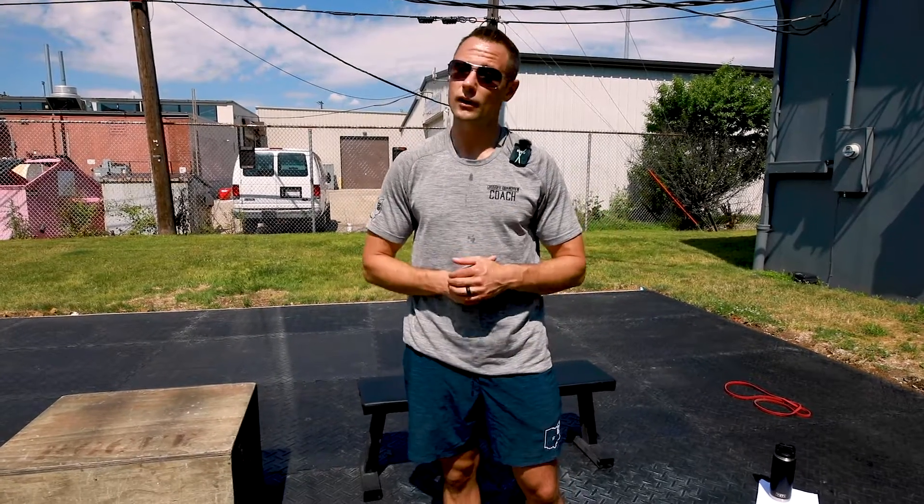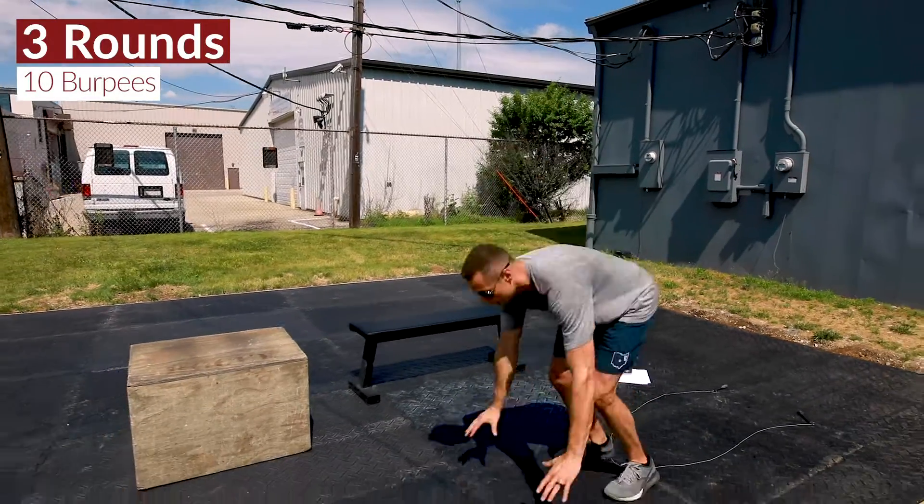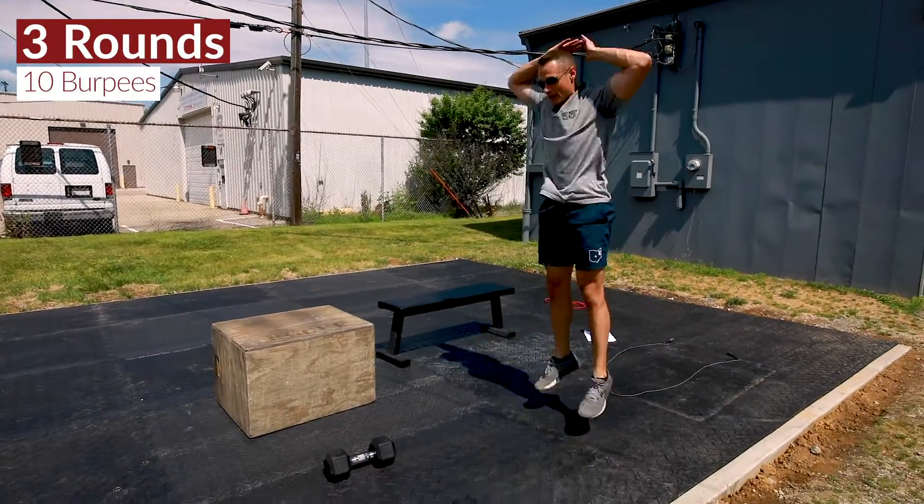This one is going to be quick, fast. It's going to hurt. So it's three rounds for time. It's 10 burpees — we're getting flat to the deck, snapping up, jumping, and clapping.